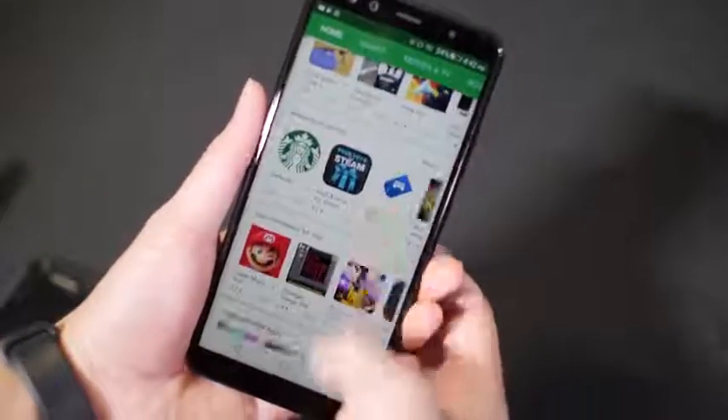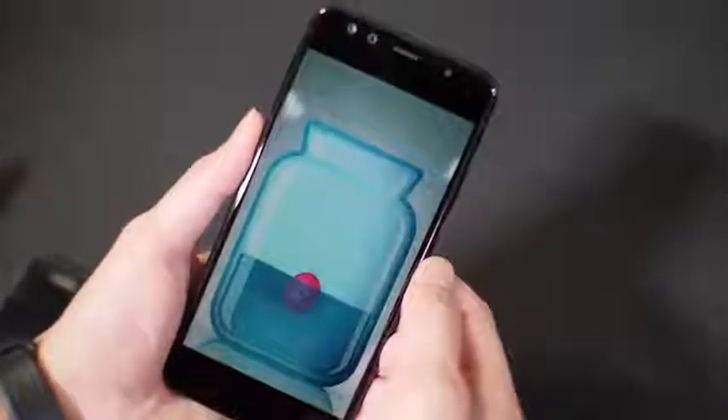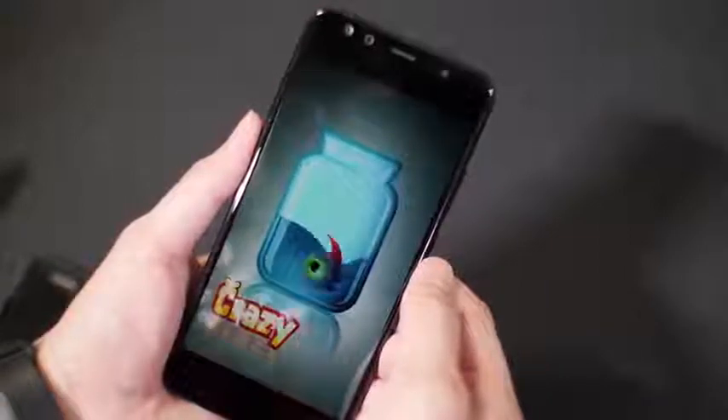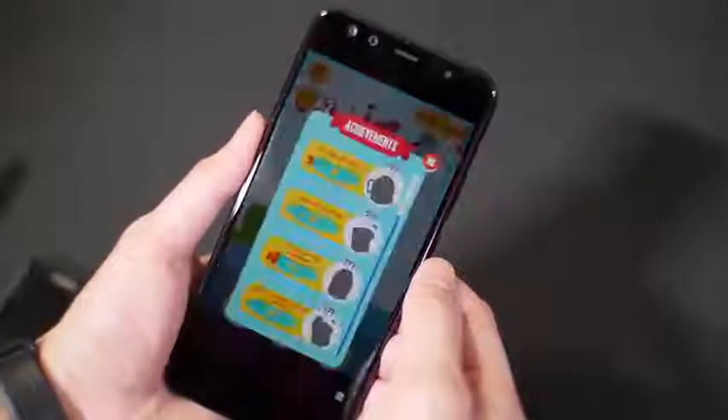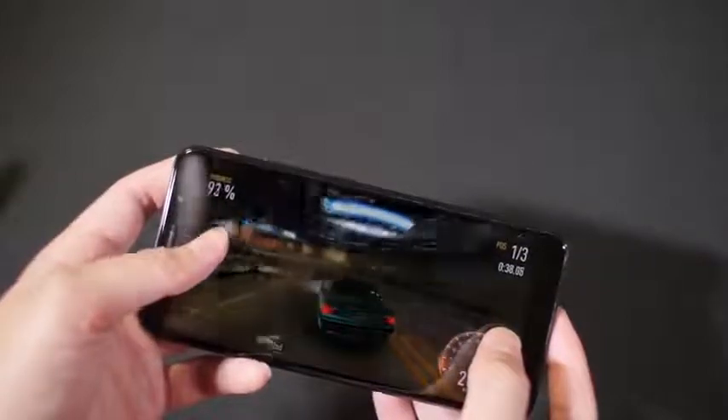For performance, it's pretty smooth for the most part — it runs at 2.6 gigahertz with an octa-core processor. There are times when you start a game it might jitter a little bit, or even when watching some videos, but once things load it should be smooth after that. The phone has 4 gigs of RAM and 64 gigs of internal storage.